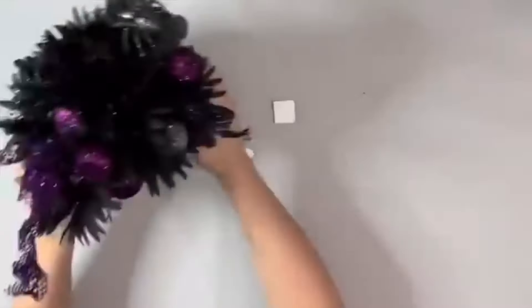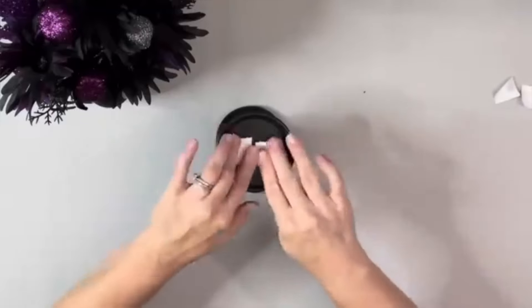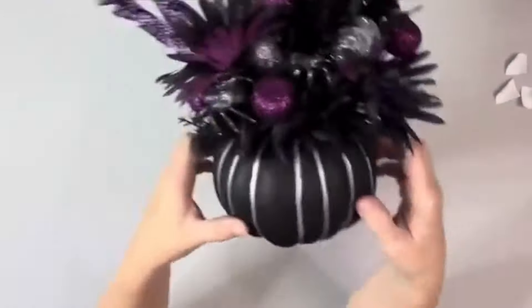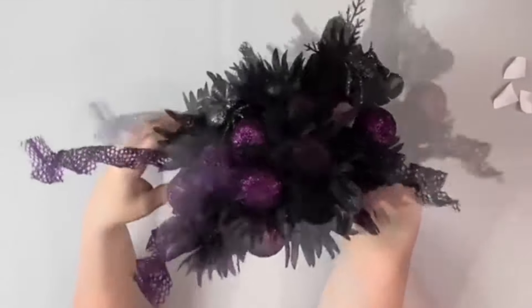Then I grabbed some velcro from Dollar Tree and put two pieces on top of the candle holder. I didn't want to glue it down that way I can reuse the candle holder, and just attach the pumpkin right to the velcro on top of the candle holder.